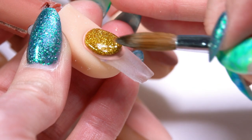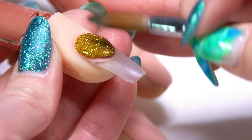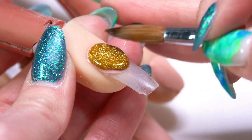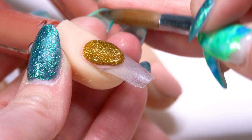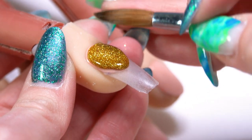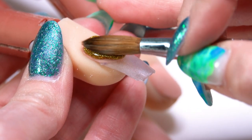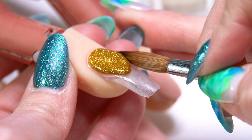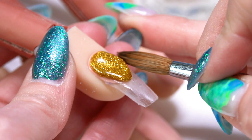If you like deeper smile lines, you can create a deeper smile line. If you like a more shallow smile line, it's totally up to you — whatever kind of smile line you like. With glitters, I find that I've got a little bit more time to work with and move my product. That glitter is going to kind of slow down our set time a little bit, so I've got a lot of time here to really get my smile line into shape.